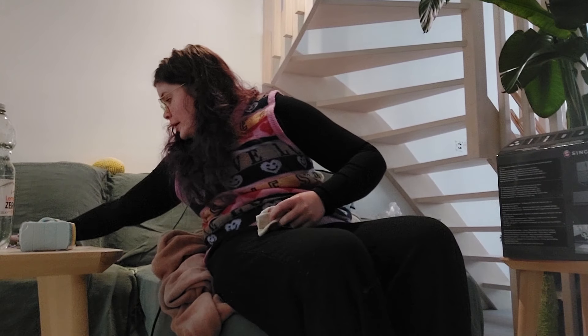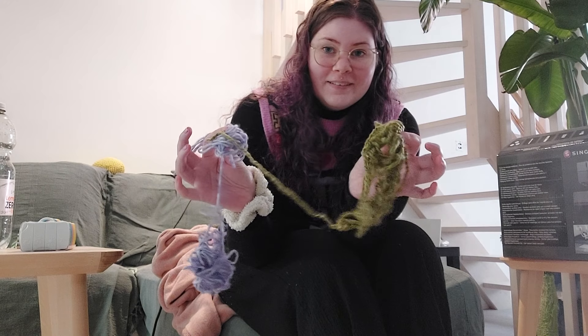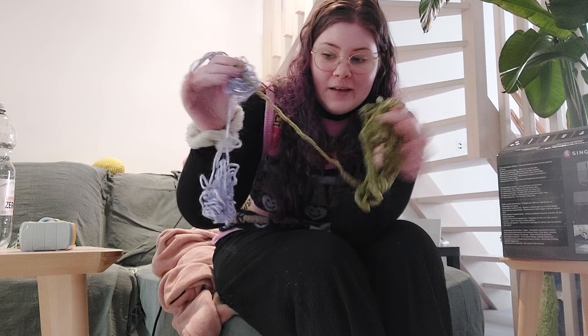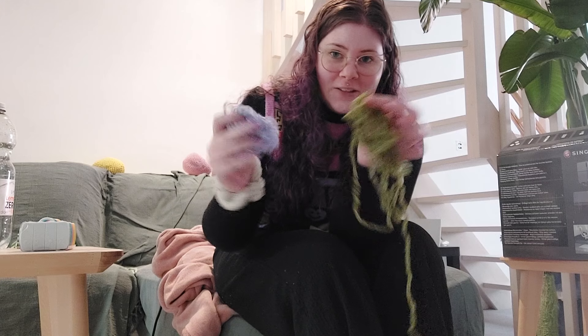I'm getting ready to go to the city to buy some extra yarn for the pumpkins. Fortunately I still didn't need to cut a row in the middle — I've been finishing each yarn right at the end of a row, so I've had one yarn chicken situation each time, which is ideal. Now I'm heading to Zeeman again.